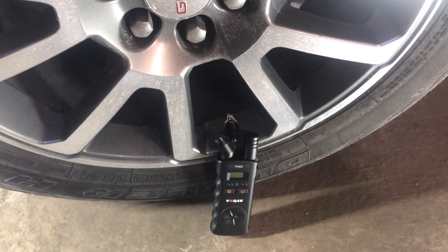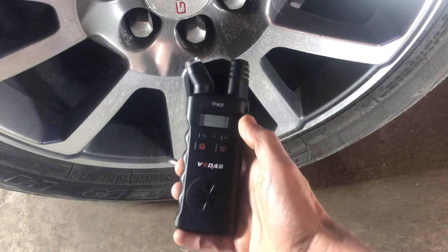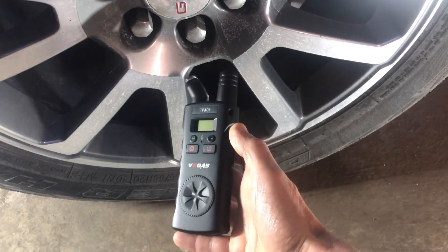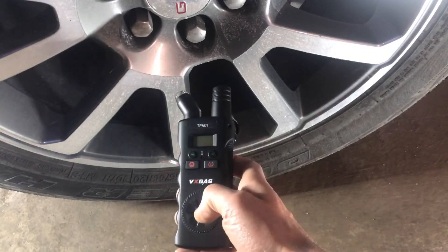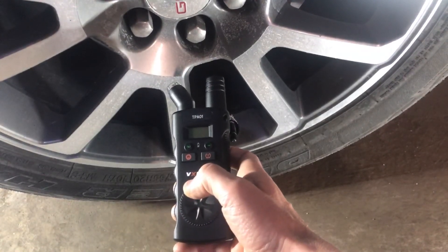Once you get to the last one, usually your horn's going to buzz twice — there'll be some kind of different sound that lets you know that you've gotten through all four tires. This tool ranges from 0 to 150 PSI, so you shouldn't have any issue with any car tires. Check out VXDAS — this is the TPA-01. Thank you.